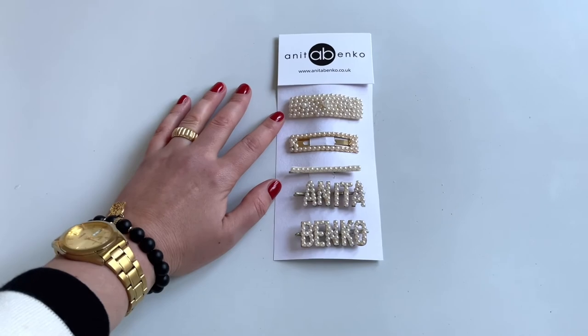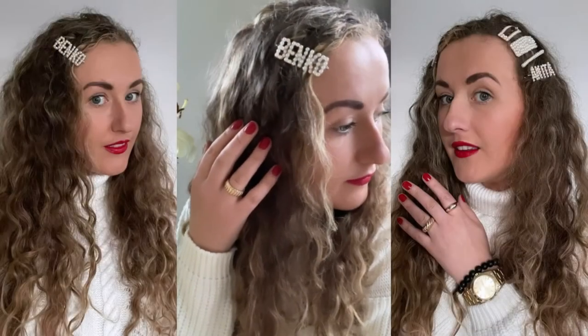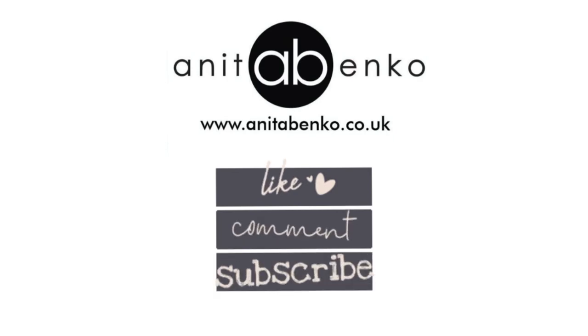And here are all the finished hair clips. If you have any questions about how I made these hair clips and hairpins, please comment down below. Thank you so much for watching this video, don't forget to subscribe to my channel, and I will see you next time. Love and Anita.